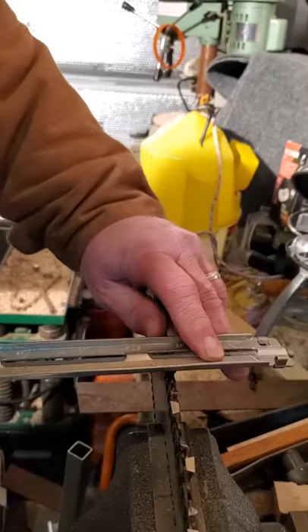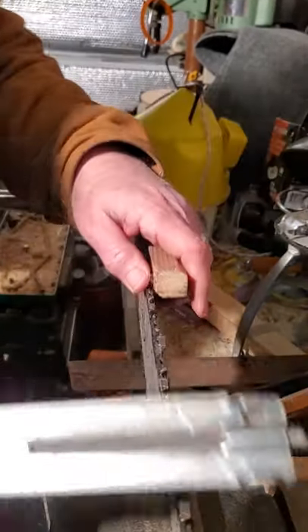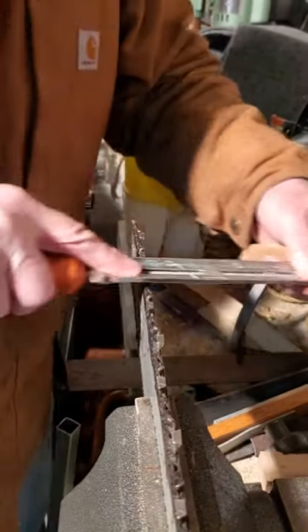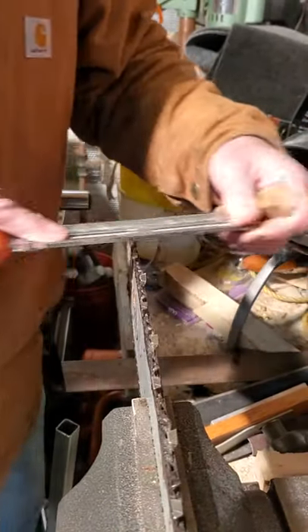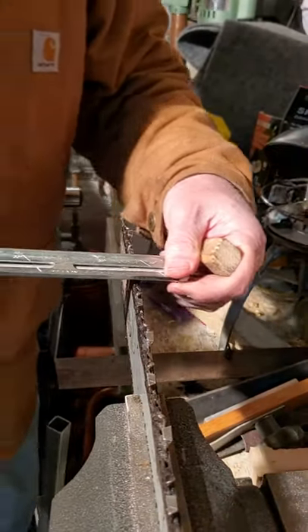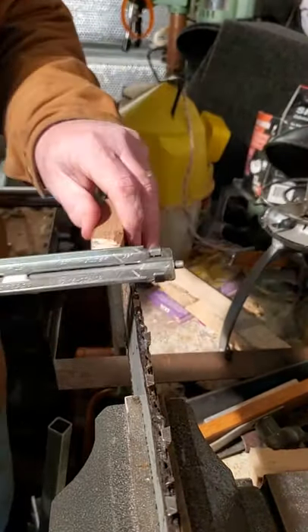10 degrees. I do a couple of strokes at about 10 degrees just to take the chip off of the 30-degree angle. Check it with my 10-degree miter.